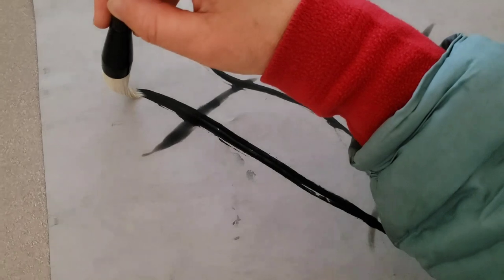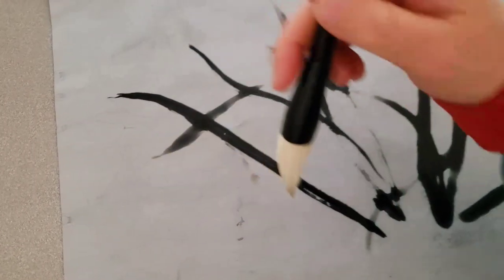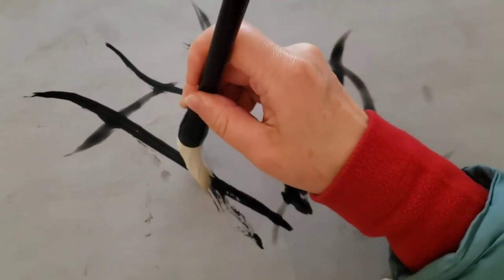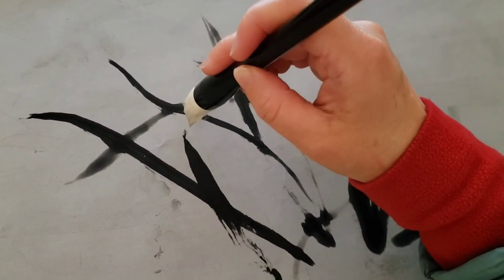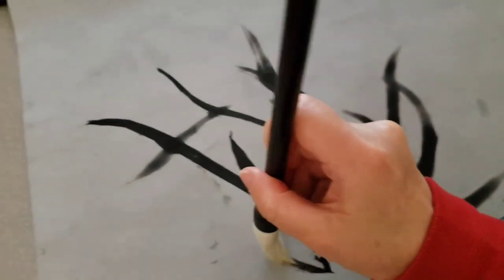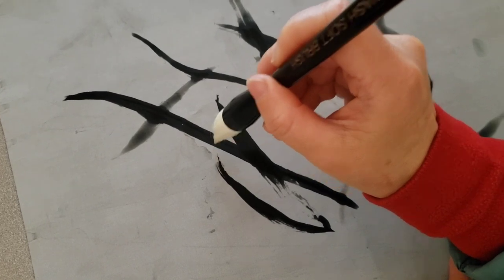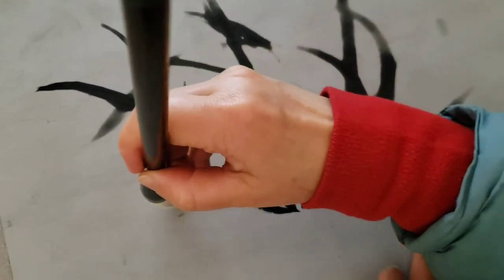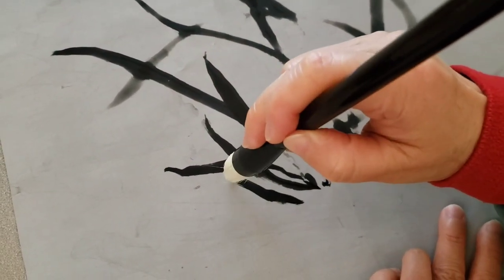You need to twist the brush to make a sharp tip — I see the brush tip is a bit flat, that's why I need to twist it like that. You can get the flying white between the bristles, almost like a wolf or stiff hair brush can do.